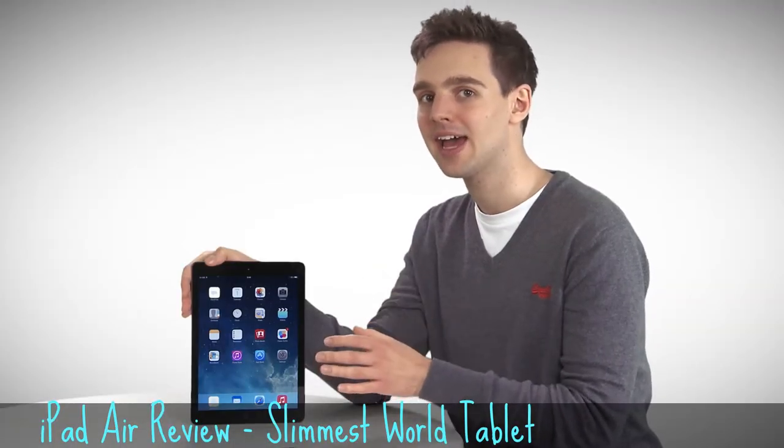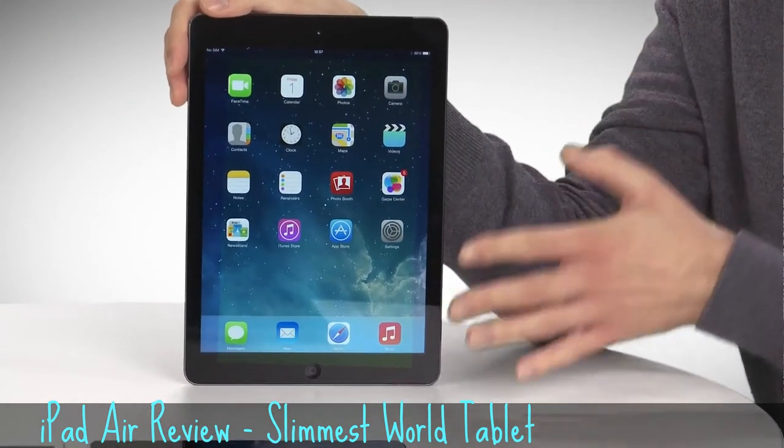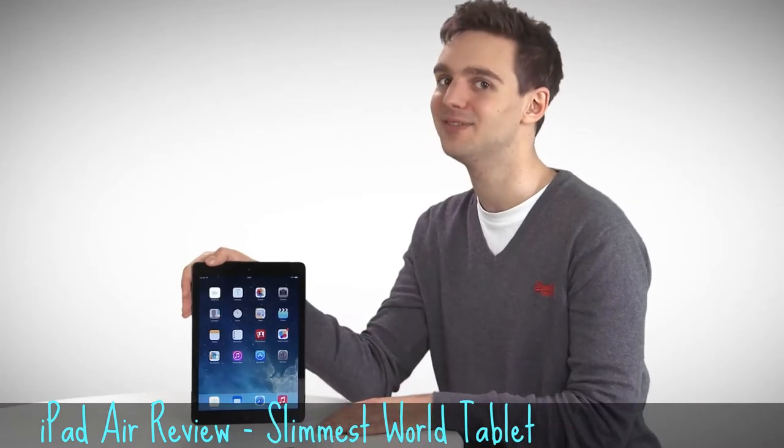This is Apple's iPad Air. It's the fifth iPad Apple has ever made, and it's meant to be the world's lightest full-size tablet. Let's take a look at its key features.